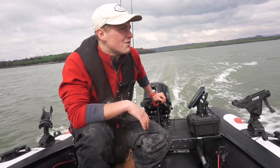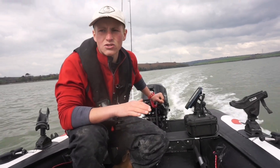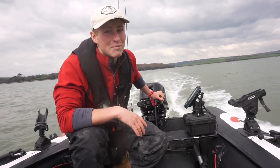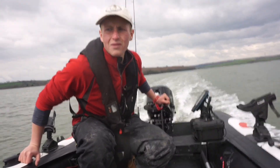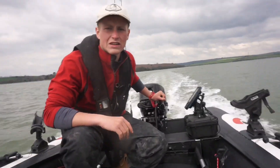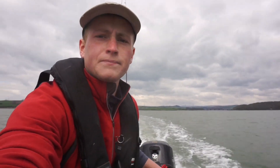At about quarter throttle this is a comfortable speed. Moving up to about half throttle and we're on the plane now - hopefully you can hear me over the engine, it's not too loud at all, quite quiet with a nice smooth sound. On the plane now going along at about 12-13 knots. A bit more throttle and we're at a very comfortable cruising speed of about 16 knots.